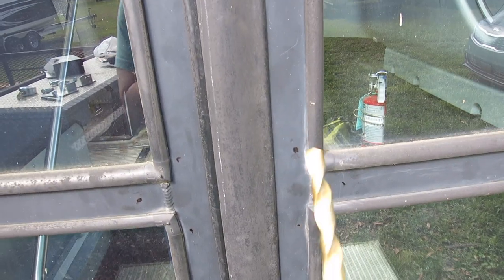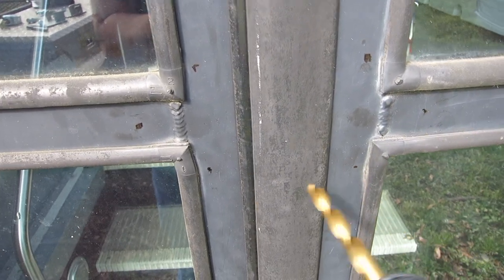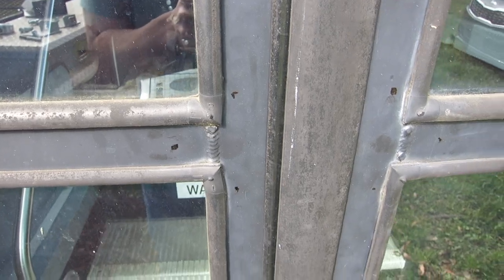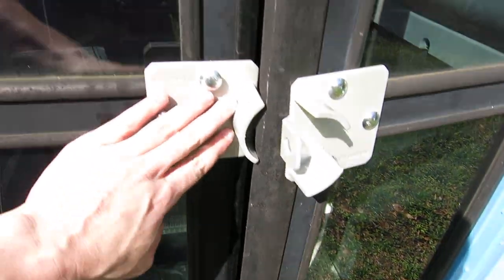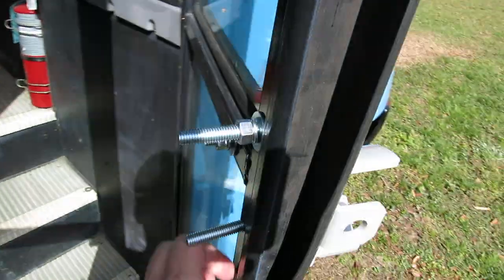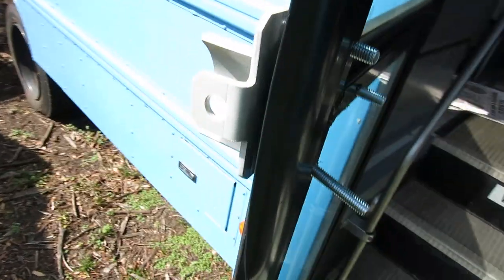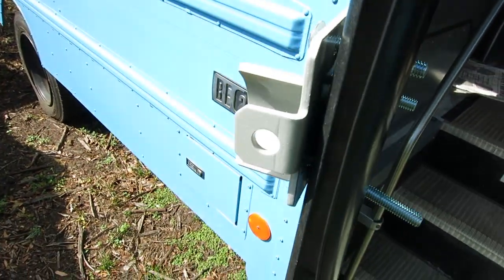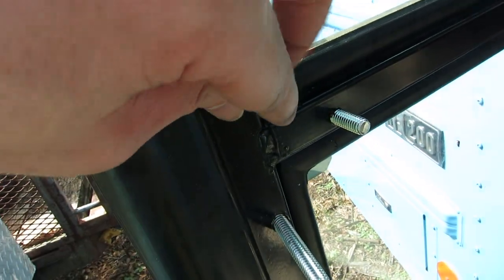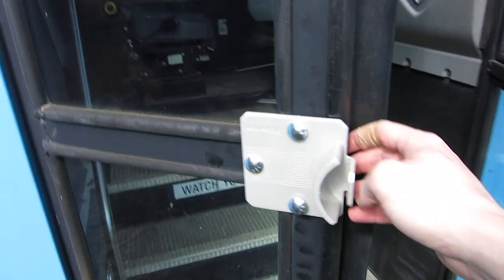Now we're gonna take the 3/8 inch drill bit and drill right through each of the holes — hopefully I won't hit the glass, but I won't know until I do it. Once all three holes are drilled on each side just like this, we're gonna put the bolts through and then take a regular washer, a locking washer, and a nut to secure it in place.